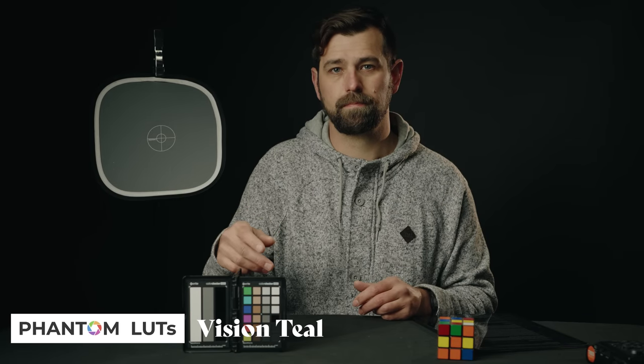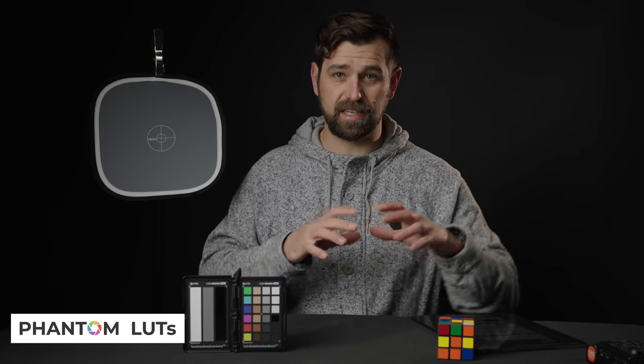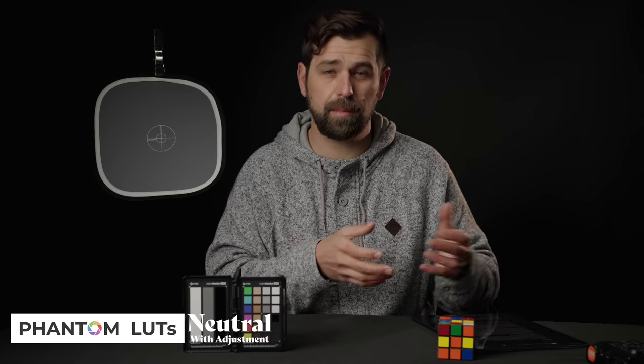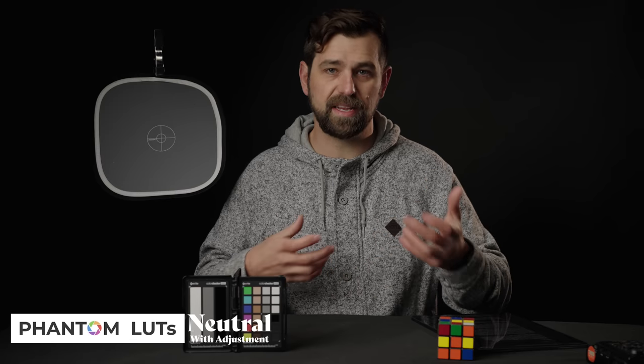The Phantom LUTs are great if you're looking to add a little more style and personality to your footage. They have two packs available: the ARRI pack and the film pack. I would say the best bang for your buck is the ARRI look pack, as it has the best LUT in it, which is Neutral. I go to Neutral all the time — it looks so great when you're looking for that stylized or almost gritty look. Does it mirror an actual ARRI camera? A little bit. I think the colors are reminiscent of that ARRI look.